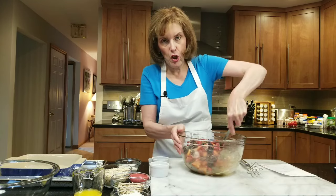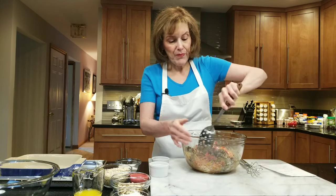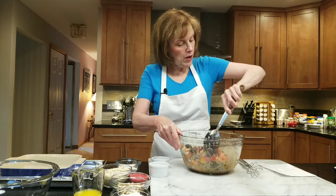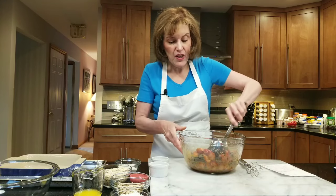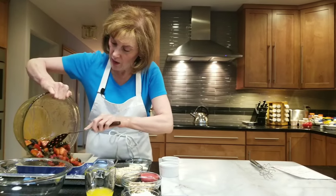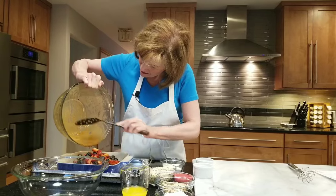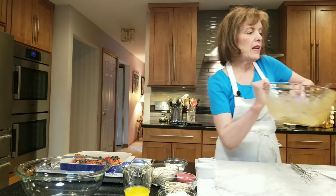It comes together so easily — I think it takes longer to preheat the oven than it does to actually prepare this. It will take about 35 to 45 minutes depending on your oven. We're going to pour it into our pan with any of its juices, just push it in there all around in the corners.